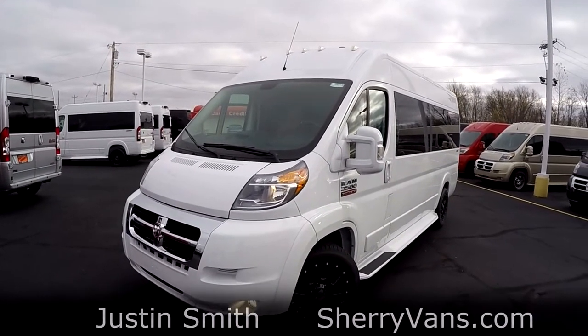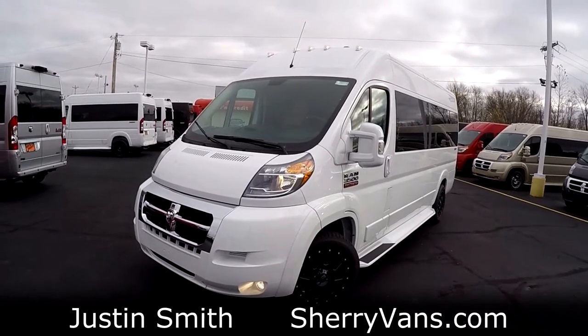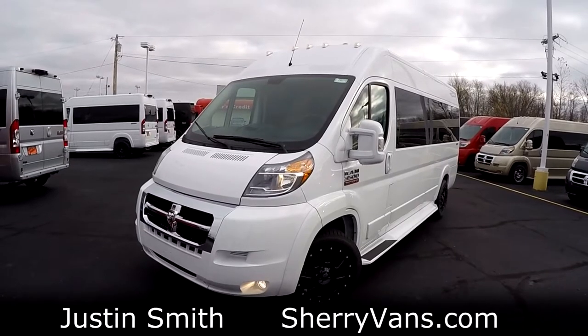Good afternoon and welcome back to Paul Sherry Conversion Vans. My name is Justin Smith and today I'm going to do a video on an existing unit we have here in stock at Paul Sherry Vans.